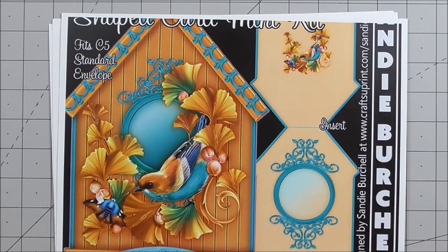Hi everyone, my name's Anne-Marie. Welcome to a new episode of Cup TV, brought to you by www.craftshueprint.com. Today we're going to look at a gorgeous kit from Sandy Birchall, and the cup number is Cup1086863-425.